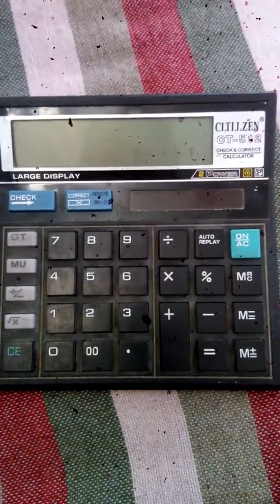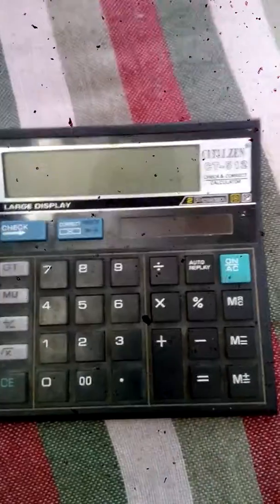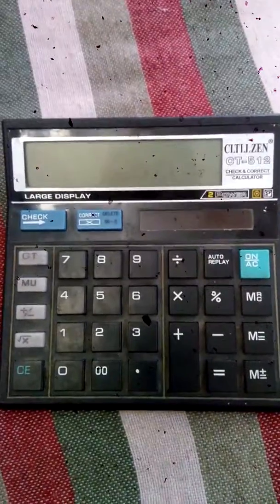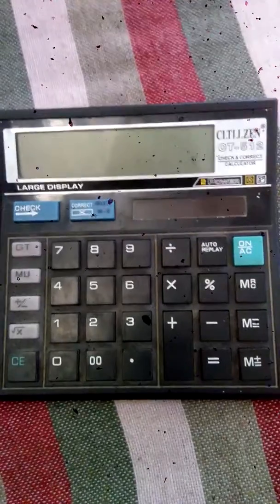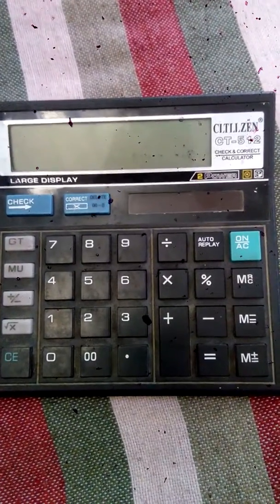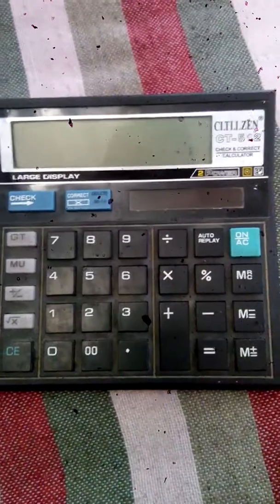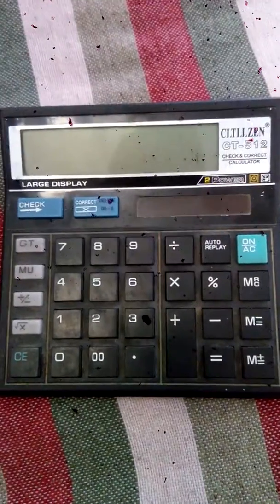Now let's commence on our topic: hacking this calculator. We don't require any data cable or other devices to hack these things, unlike other things like our smartphones, computers, etc.